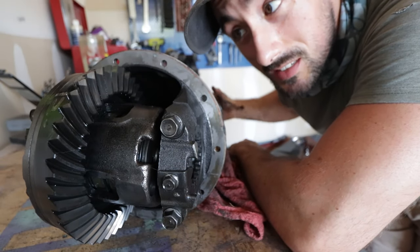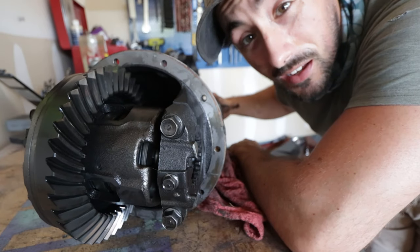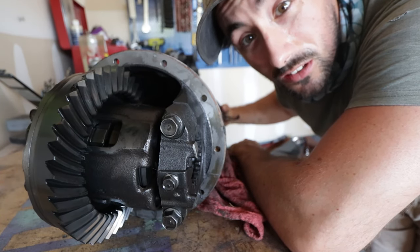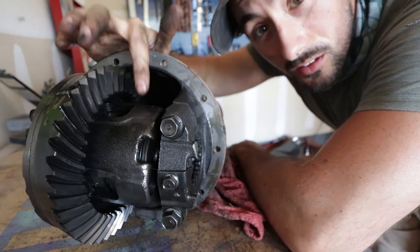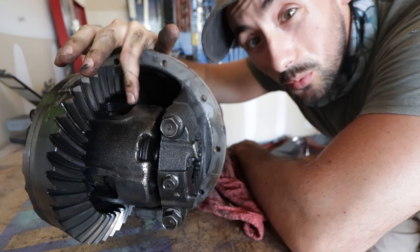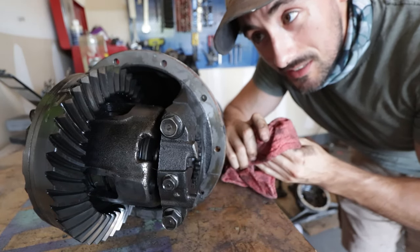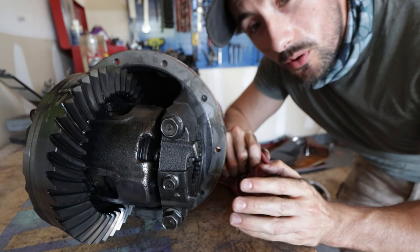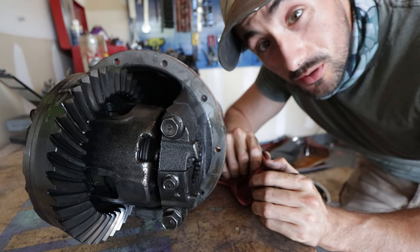Upon inspection this thing's actually looking pretty good — it's got most of its teeth, nothing looks damaged. The only problem is there is a little bit of play. There's supposed to be backlash in this thing but it feels a little loose, so we'll look at addressing that when we take it out. The main thing is going to be the clutch discs inside. I'm going to measure the backlash now just so I have a ballpark when I put it all back together to see how close we can get.